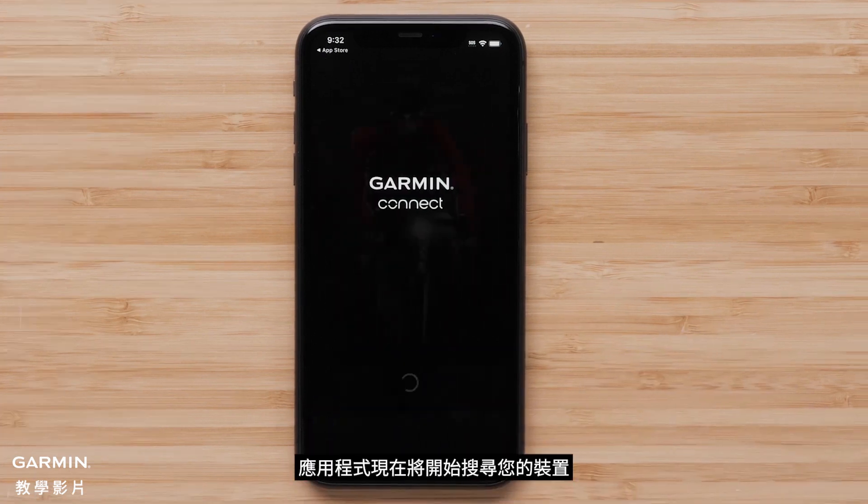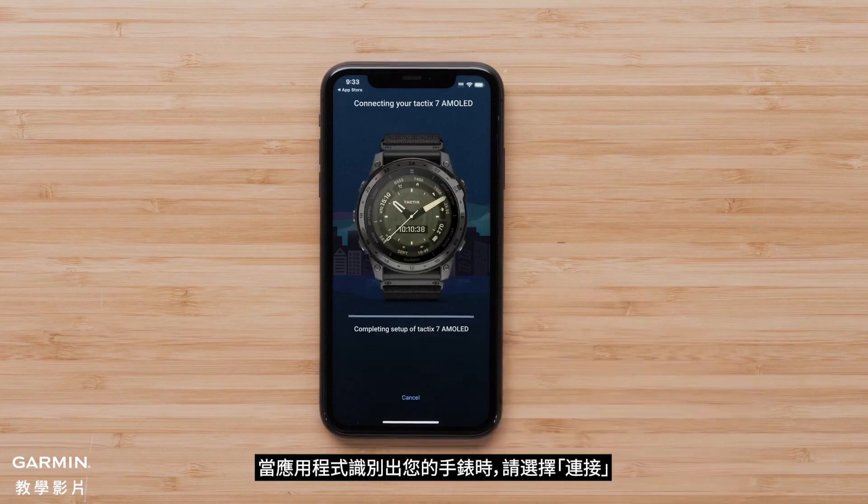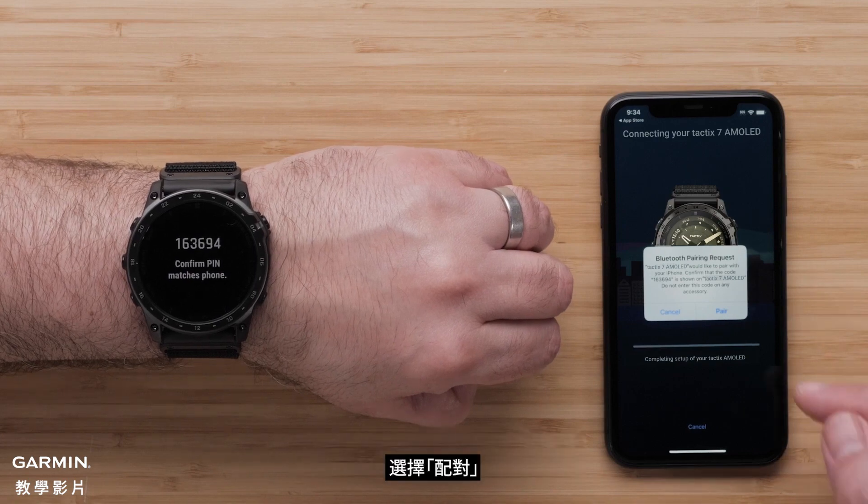The app will now begin searching for your device. For new or existing customers, select Connect it when the app recognizes your watch. Your watch will automatically associate the code displayed on the watch in the Garmin Connect app. Select pair.